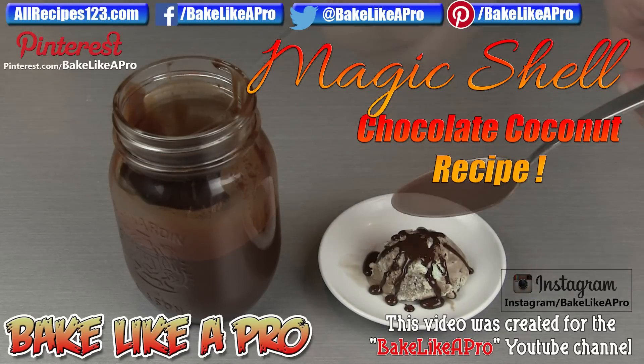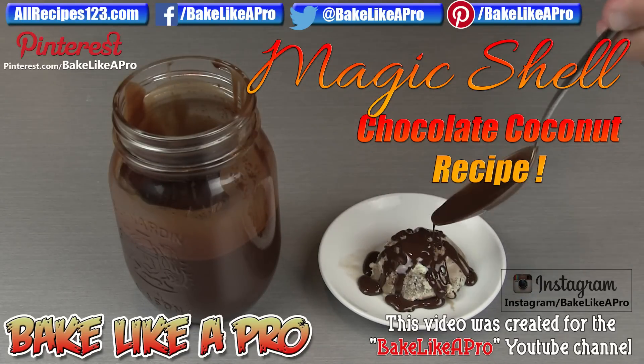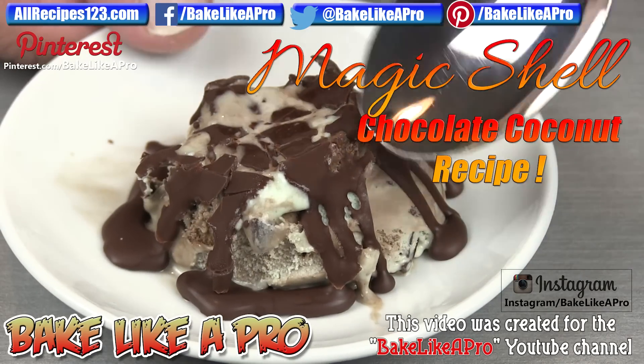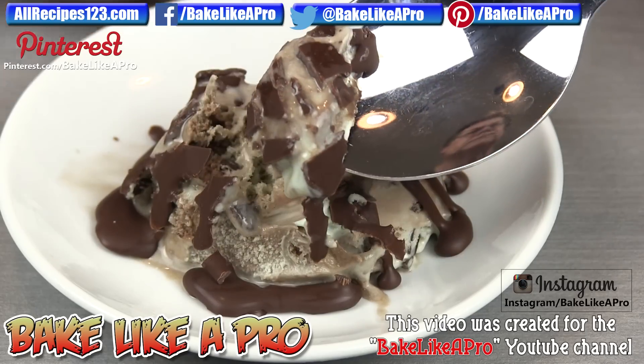Welcome to the Bake Like a Pro YouTube channel. In today's really fun video, I'm going to show you how to make that magic shell coating that you put on ice cream. For today's recipe, we're only going to need two ingredients.